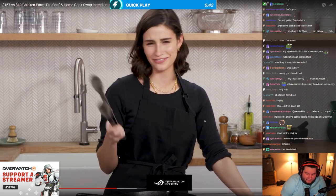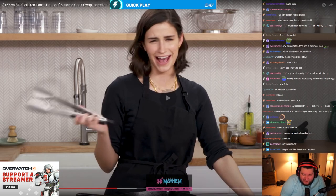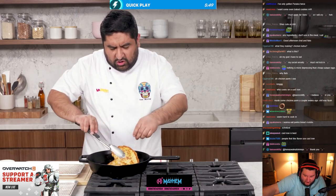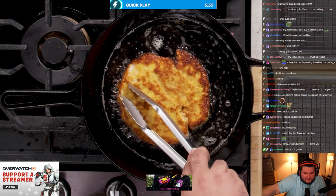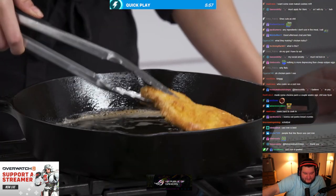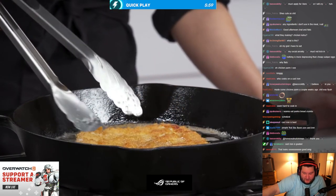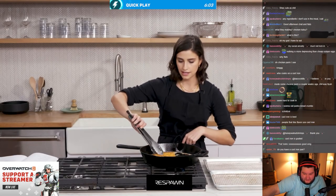Who cooks on a cast iron? Are you serious? I'm no master chef, but cooking on a cast iron is actually okay — cast irons are like the best. I was a little premature in my flip so I'm going to go ahead and flip it. I wish I had a cast iron, I don't have one.